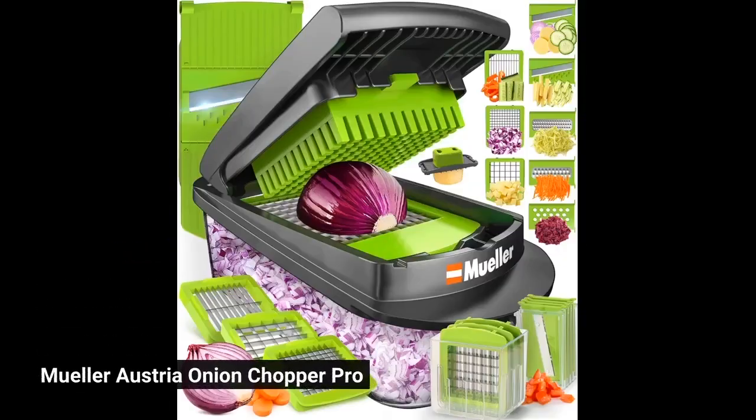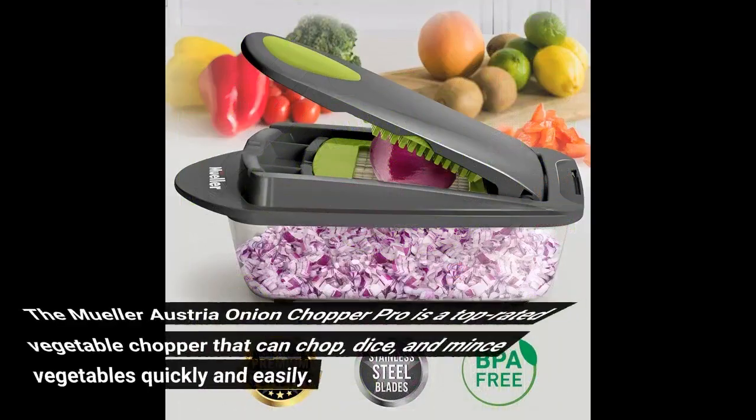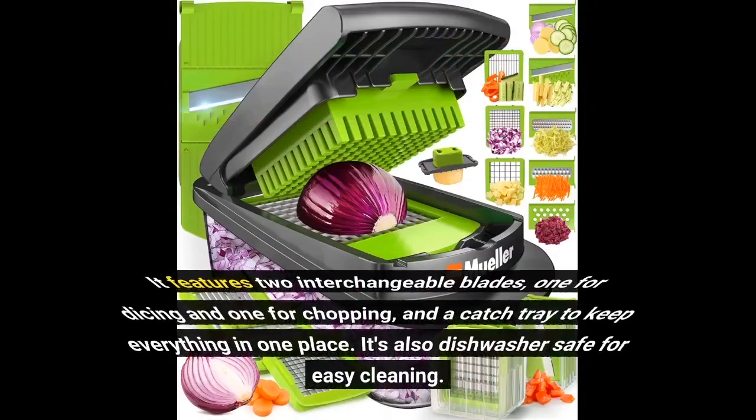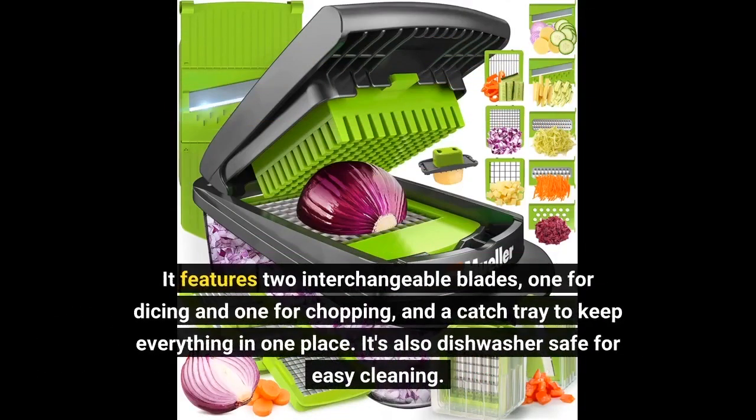Muller Austria Onion Chopper Pro. The Muller Austria Onion Chopper Pro is a top-rated vegetable chopper that can chop, dice, and mince vegetables quickly and easily. It features two interchangeable blades, one for dicing and one for chopping, and a catch tray to keep everything in one place. It's also dishwasher-safe for easy cleaning.